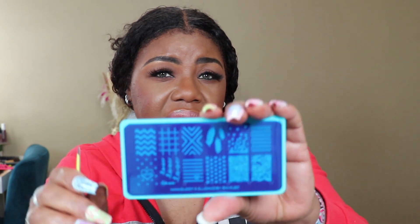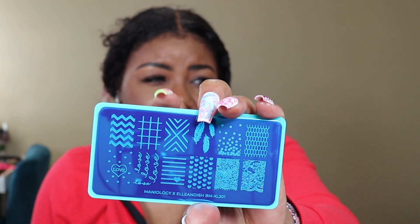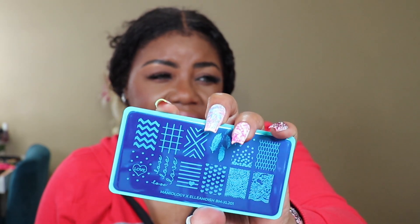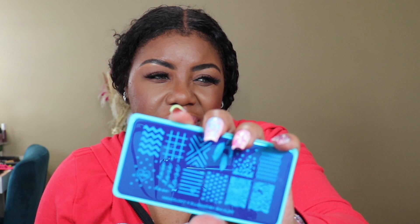I put a few designs on top of each other and I like it! Another plate I have that I haven't used yet — and these aren't expensive at all. This is how the plate comes. The next one I want to use has stars and leaves — I want to use those on my short nails next. You have to peel this blue film off, then paint the square with the polish and create your design from there. This is really really nice — I'll try to put a short clip in so you guys can see how I was doing it.